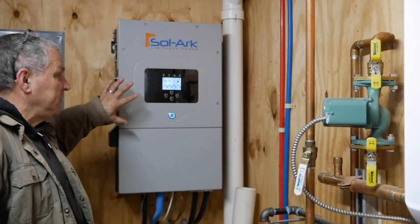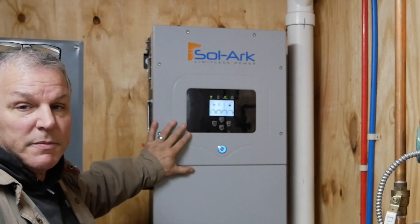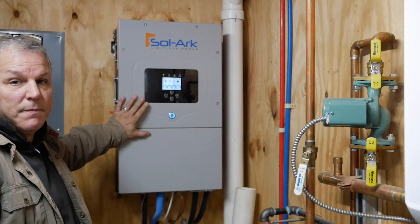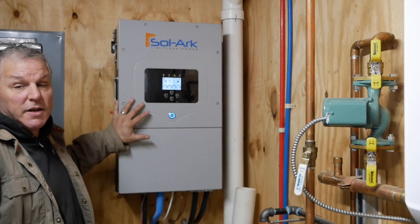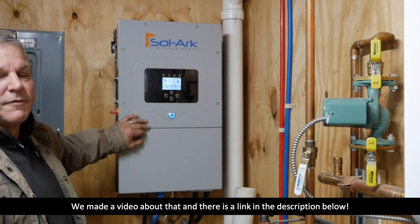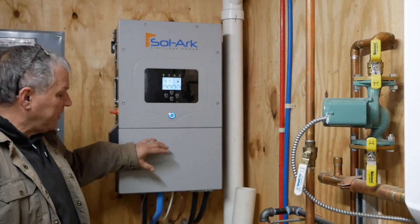This is our inverter, the Solar 12K. Cables coming from the solar array come in and feed the inverter. We bought this as a kit from Unbound Solar — they now also have a bigger 15K inverter that wasn't available when we purchased. It can be grid-tied or completely off-grid depending on how you set it up; for us it's completely off-grid. We did have a little trouble with firmware updates on this unit, but we were able to roll back the firmware and got it working properly again.